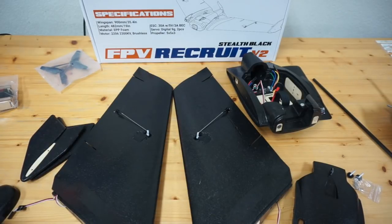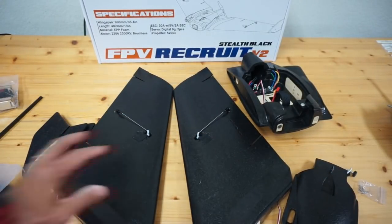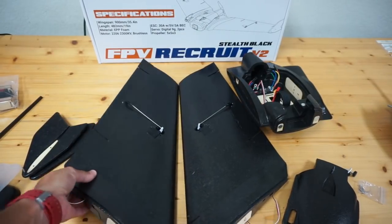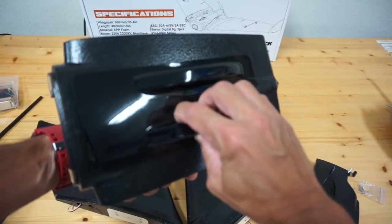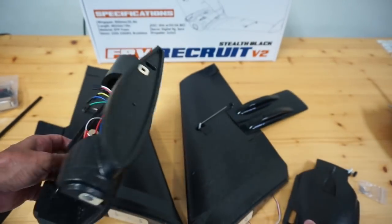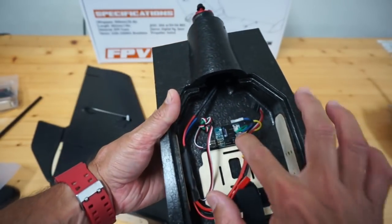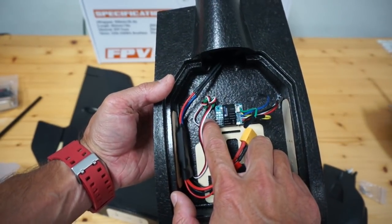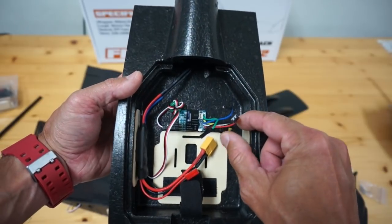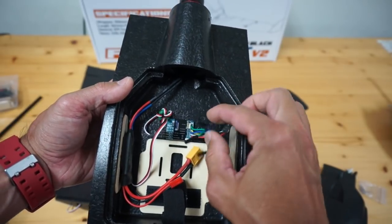Initially I'm not going to fly it with any camera or FPV gear, so I'll need to get the CG straight. I want to get familiar with how it flies and then get into setting up FPV. We have two tri-blade props, the wing spar, and left and right wings with servos already installed. In this bay the Recruit comes with gyro stabilization — that's pretty amazing. You can see the connections for ailerons left and right, and inputs for throttle, aileron, and elevator.